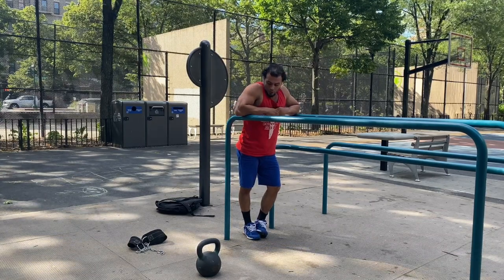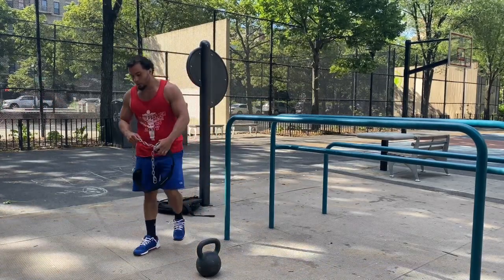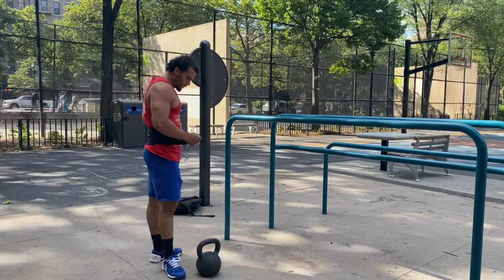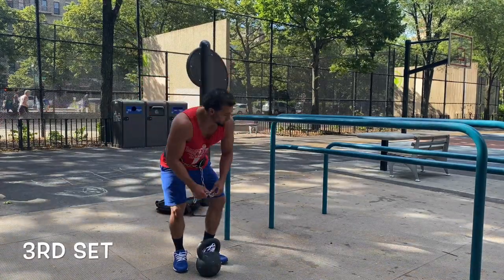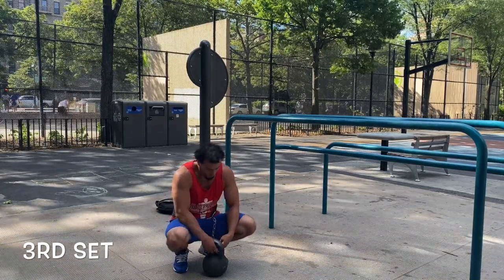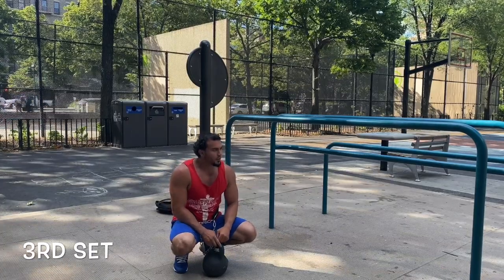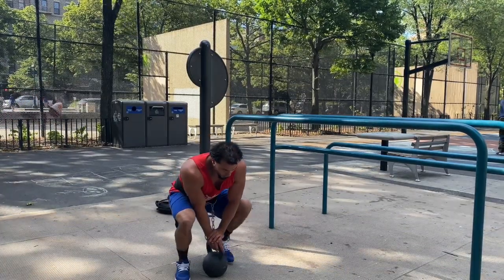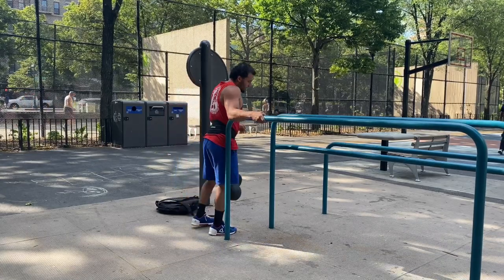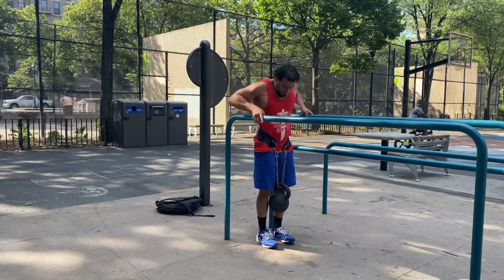The stronger your dips, squats, and everything else are, the better, stronger, and faster your bodyweight movements may potentially be if you're also working on those. If you're just working weighted all the time and not working on conditioning or speed, add in both — then your bodyweight dips, squats, push-ups, pull-ups, etc. will be faster, your conditioning will be better, and it'll feel easier compared to having weight on a belt.